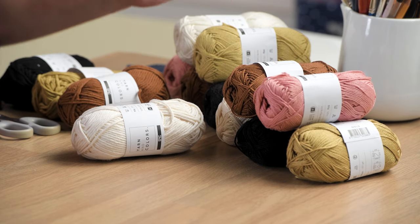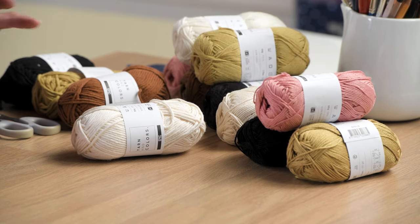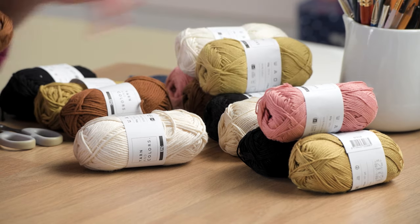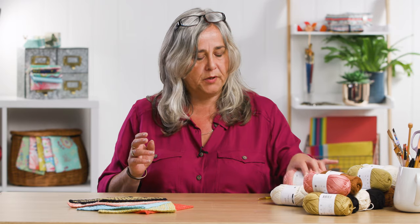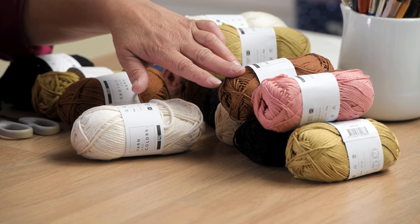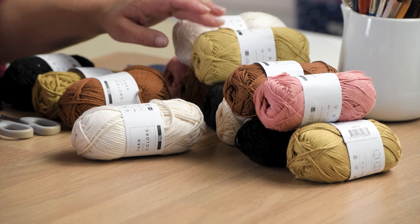I'm using a selection of yarns here from Yarns and Colours. We've got here autumnal shades, which is what I did this washcloth in, but if you have a look on their website, they've got myriad colours. What's great is they do their 100% cotton yarn in a range of thicknesses. So I'm going to work with Epic today, because it is Epic.